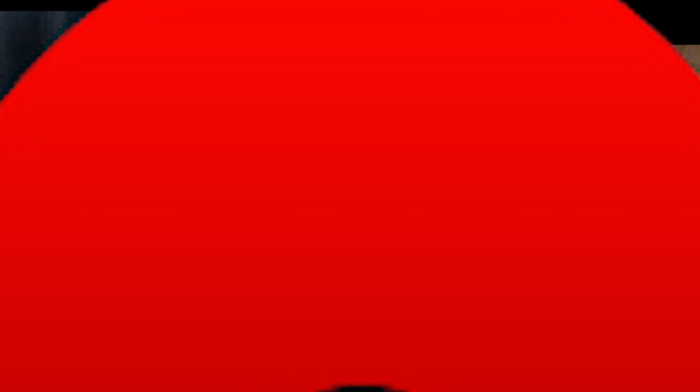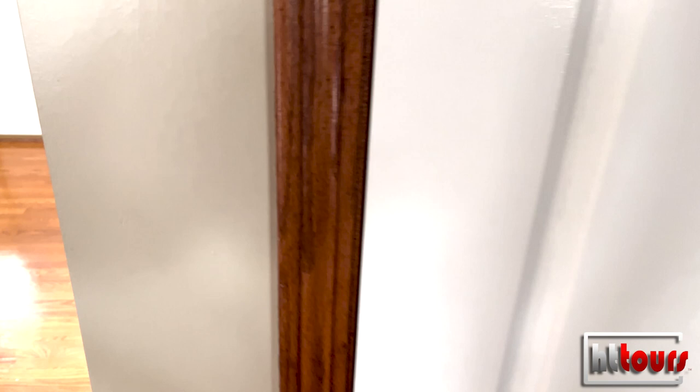This is my basement entrance — the door to get down to my basement. It's a 7.2.4 system down here. As you open the door and come down the stairs...